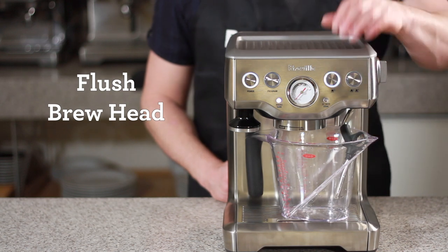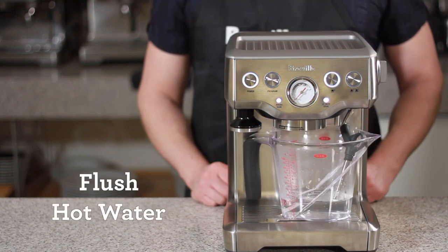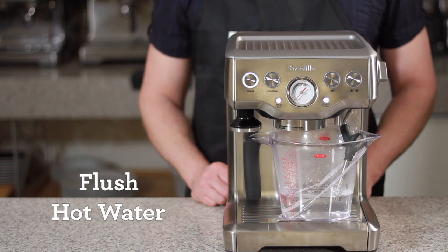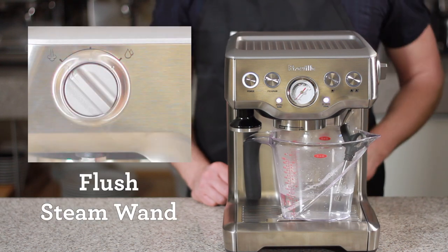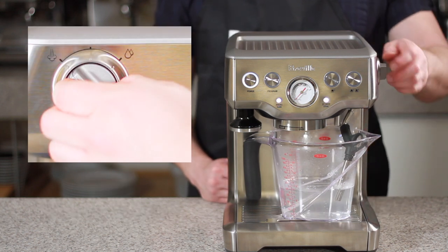Push the 1-cup button to flush the brew head. Rotate the dial to the hot water icon to flush the hot water spout for about 10-15 seconds. Rotate the dial to the steam icon to flush the steam wand for about 20-30 seconds. Then rotate the dial to standby.